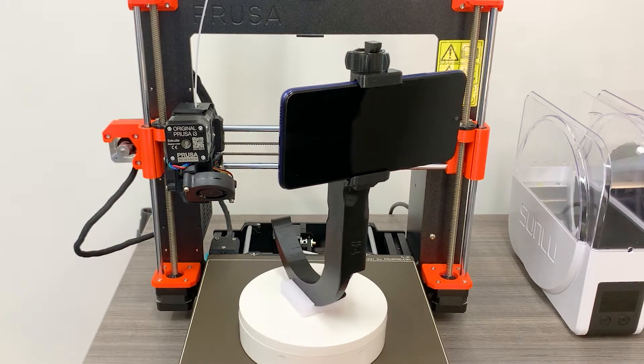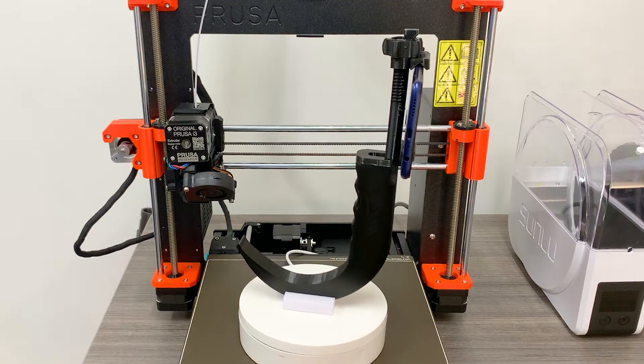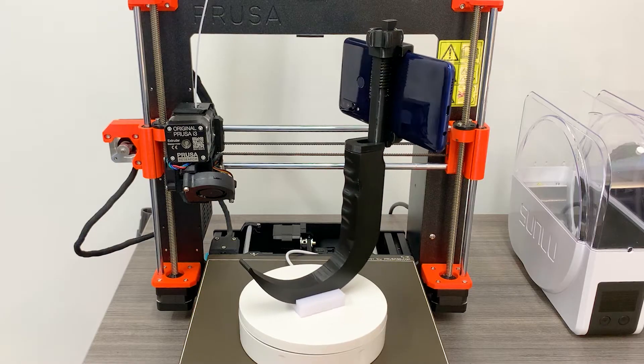Today I'm going to discuss the design, manufacture, and basic testing of an open-source and inexpensive 3D printed video laryngoscope with integrated phone mount.